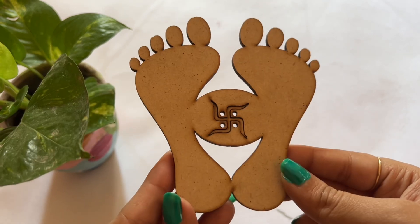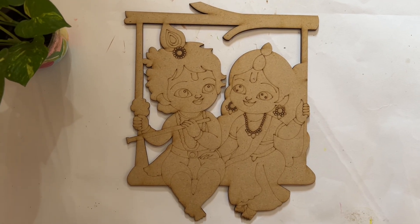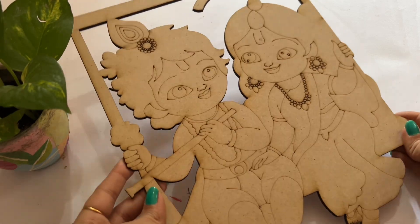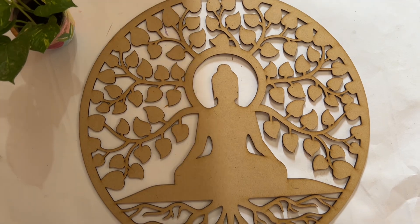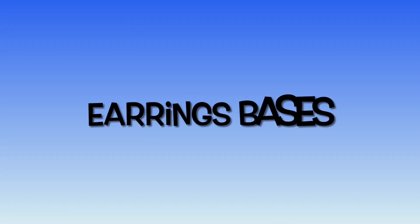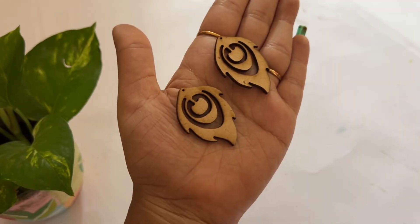These can be used with a wall hanging. Then there is a Lakshmi piece, and this cute Radha Krishna design which I have shared in a previous video. I purchased this one for an order. Then there is also a beautiful Buddha cutout, and bases for different purposes.